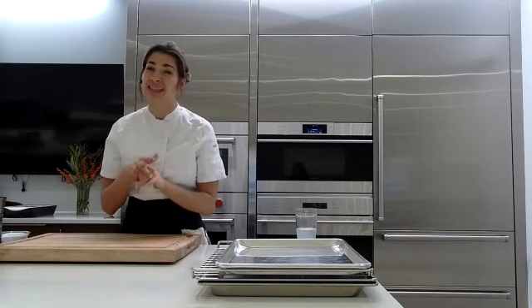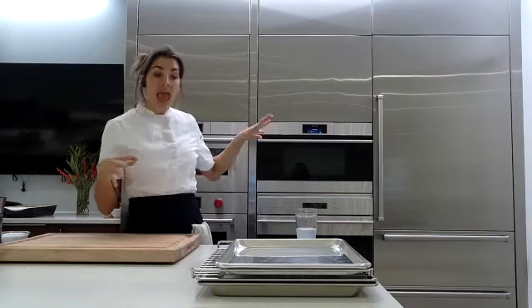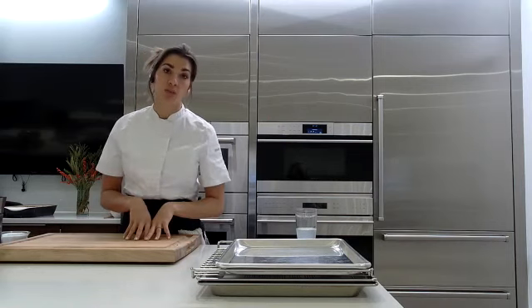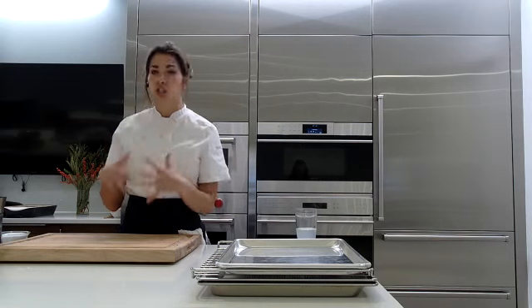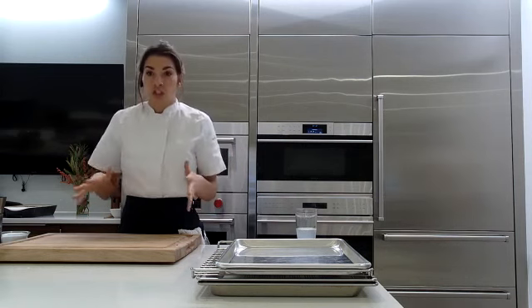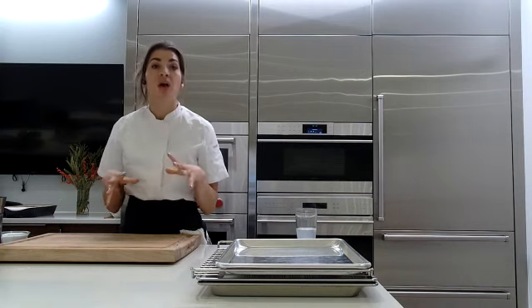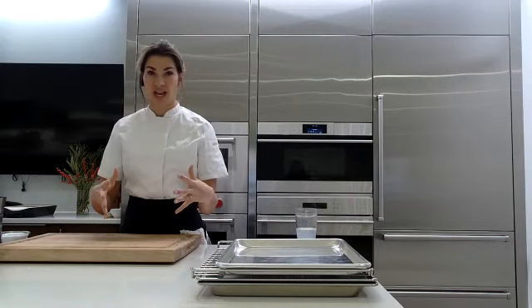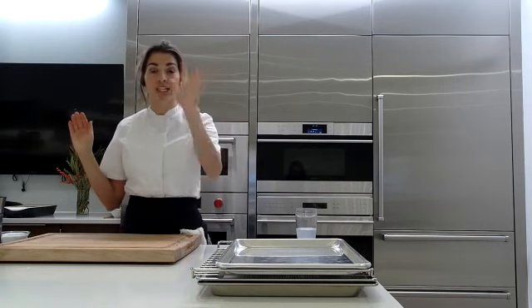After the dry brine, I like to let the turkey sit out at least two hours to get to room temperature because it's going to cook much more evenly. Then we just rubbed it with a roasted garlic aioli — roasted garlic head mixed with mayonnaise, citrus zest, salt, and pepper — a flavorful aromatic mixture to smear all over the bird. You can do a compound butter, but this aioli will actually give you slightly better flavor and slightly better browning.